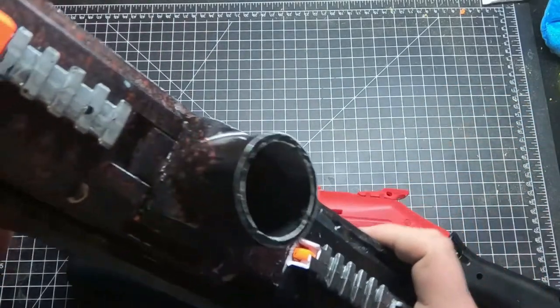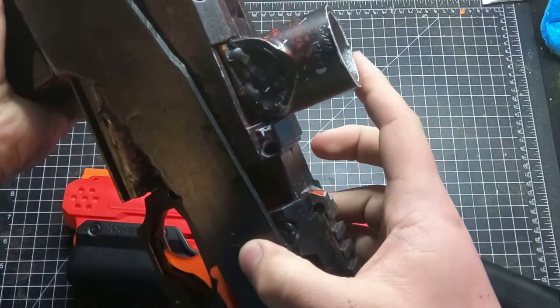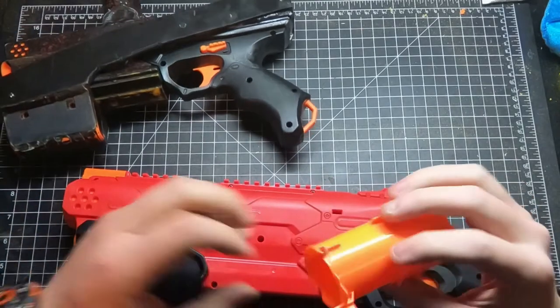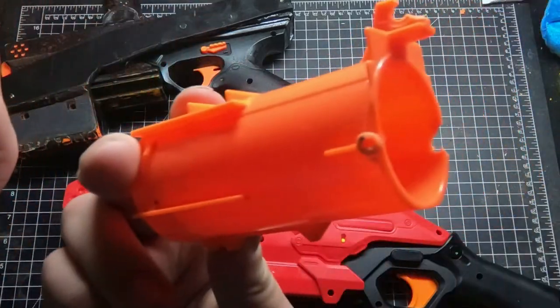I don't know if this has happened to anyone else, but our Kronos blasters love to break at the screw ports on the sides. We asked about it a long time ago when it first started happening and everyone said that's weird. It just breaks right there.